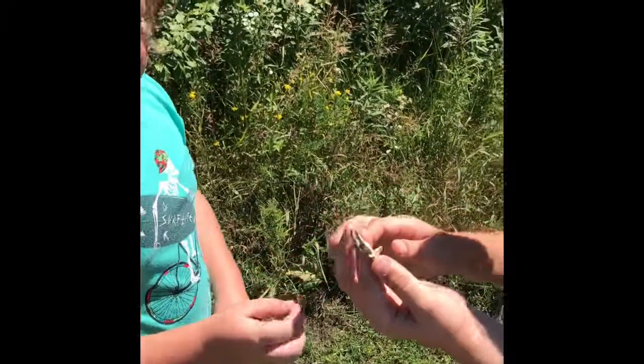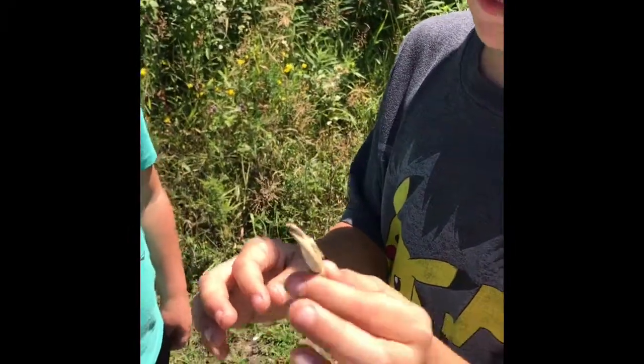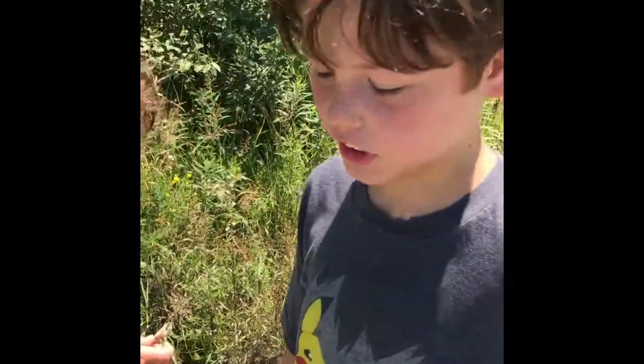I just found this — can you believe it? This is the claw of some kind of crab. I don't know why it's in the middle of Illinois. I don't know how that got there. Or maybe it was from a crayfish.